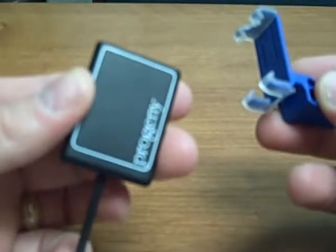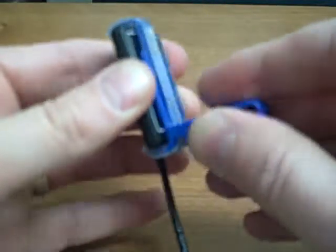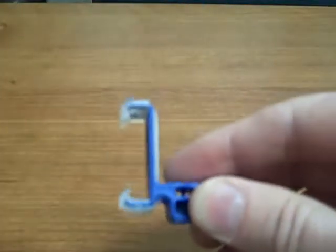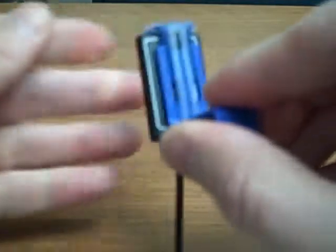Here we have the size 2 Progeny. You can see what that looks like front and back. Basically you just push the adjustable clip up with the edge of the sensor, and it's secured in the basket. This same bite block works with the size 1, and that's true for each of the indications.